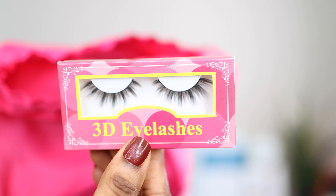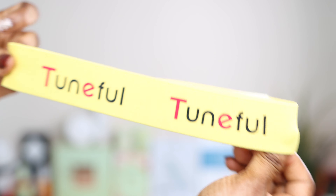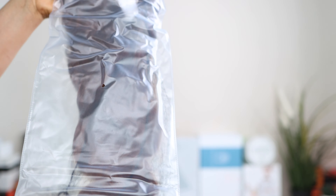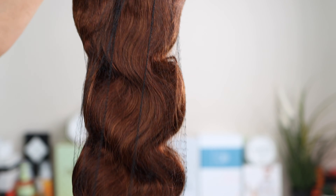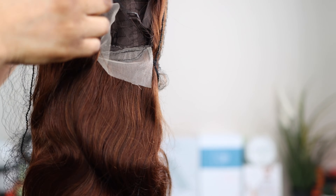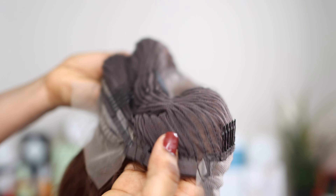I'm going to go straight to how I installed this with you guys. This is what the hair looks like straight from the box. The hair is actually body wave — I really love the weight of the hair straight from the box. The hair comes with two combs at the front and one comb at the back, and it also comes with an elastic strap. It's a glueless lace cap.